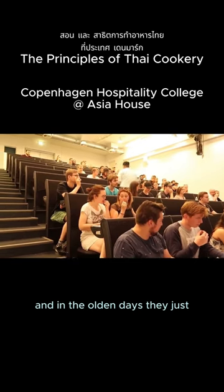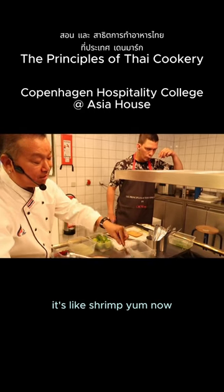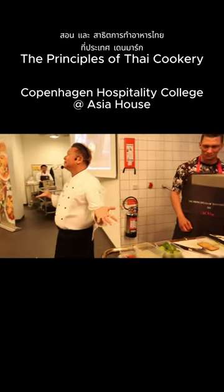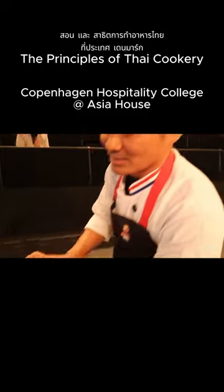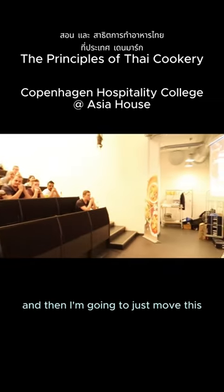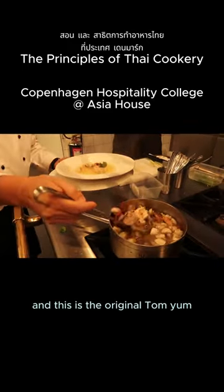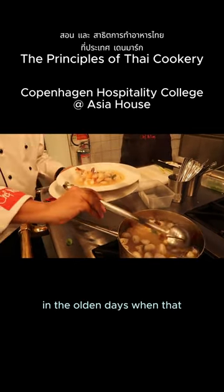And in the olden days, they just put your hands in there. It tastes like shrimp tom yum now. That's it. And then I'm going to just spoon this soup into here. This is the original tom yum in the olden days.